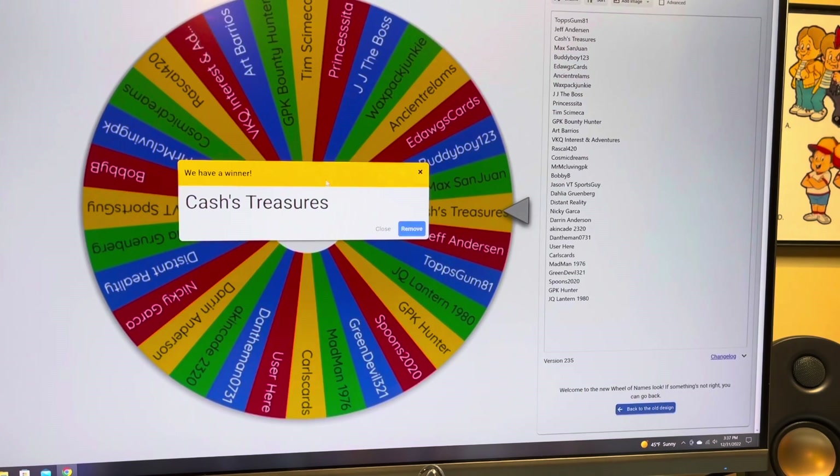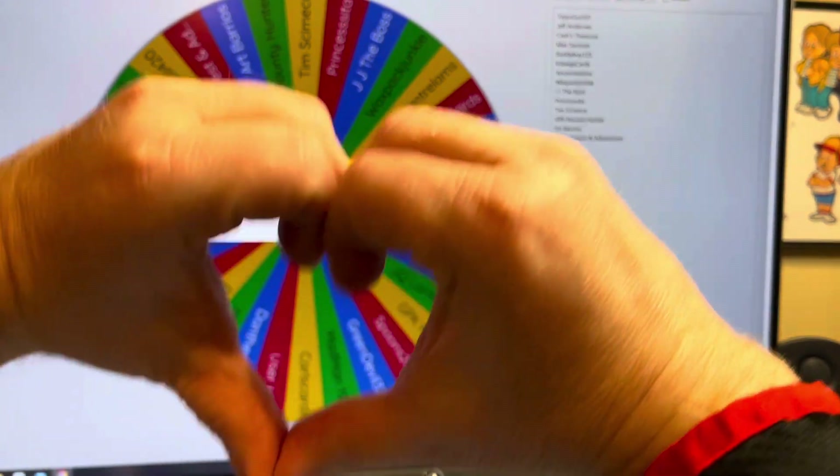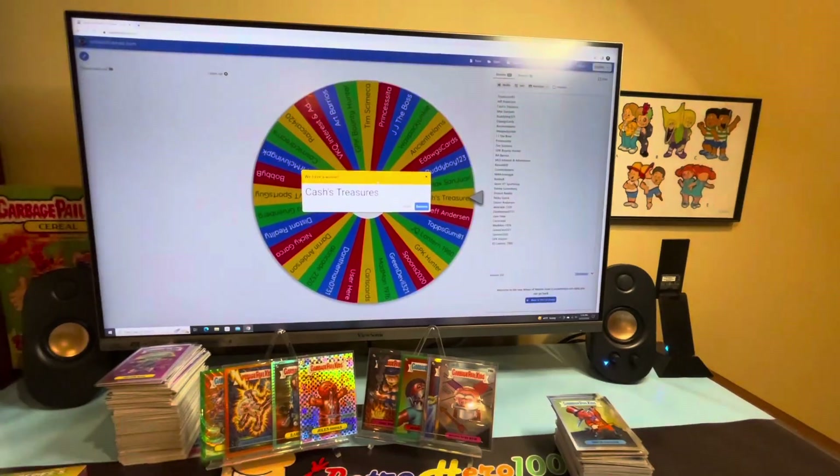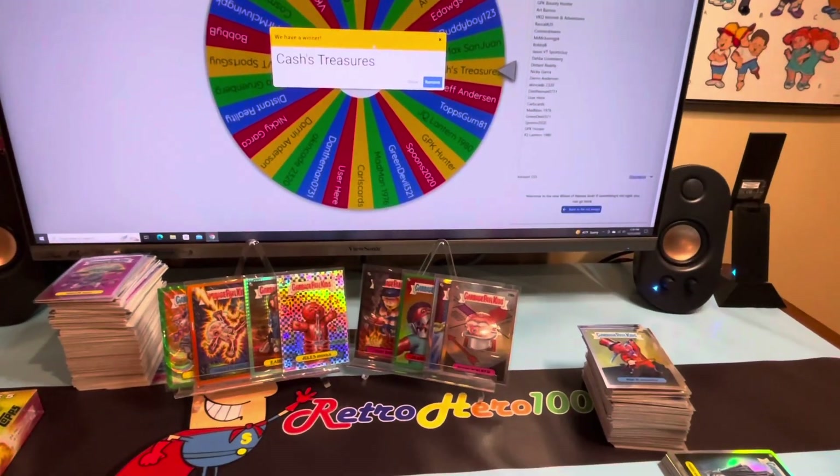Non-sport show and tell number 79 will be coming out soon. I've got a ton of non-sport wax from the 60s, 70s, and 80s — lots of foil, lots of other Garbage Pail Kid and hobby boxes and wax boxes to talk about. It was a great Retro Hero Christmas — love to my family, you guys are the best. Congratulations again, Cash's Treasures. Thank you guys for watching this longer type video, I really appreciate it. Happy new year everybody, from me to you — take care, talk to you again soon. Bye.